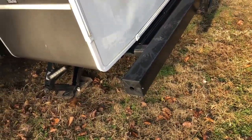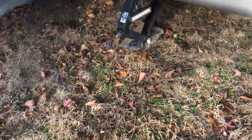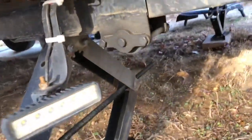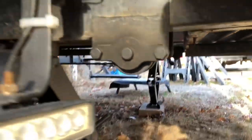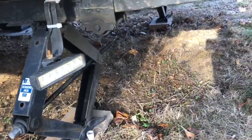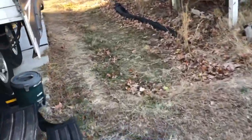Yesterday, in anticipation of beginning to winterize the trailer, I came down here and right underneath here — that bib right there — I took the cap off. This is where our fresh water tank is on the trailer, so it drained all the water out. The fresh water tank runs across the back of the trailer.